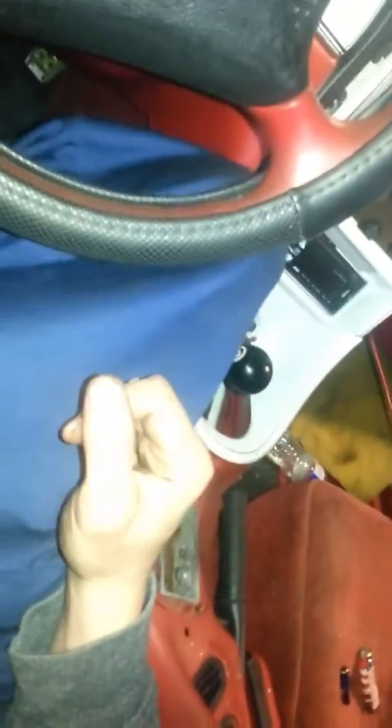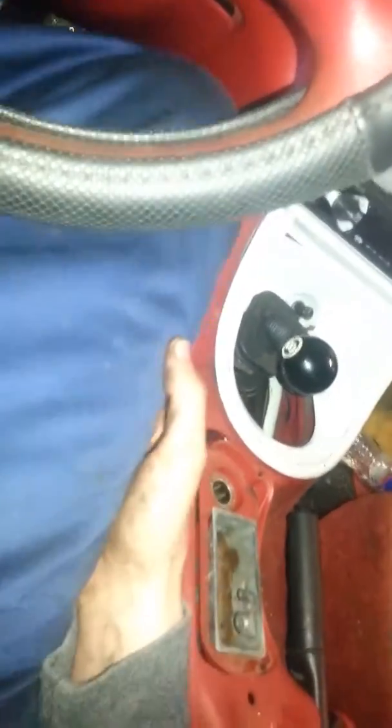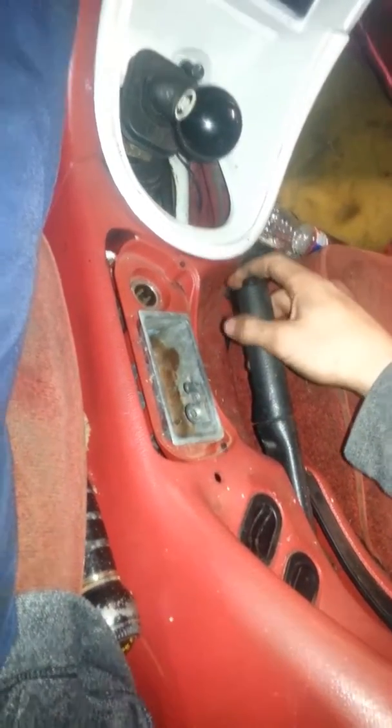All right YouTube, Garage Amino. Any of you guys searching up guessing games? How many clicks does it take for this emergency brake cable to go all the way up?